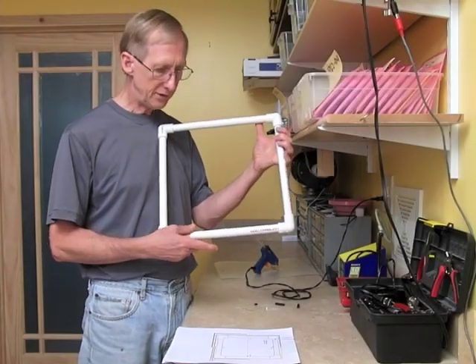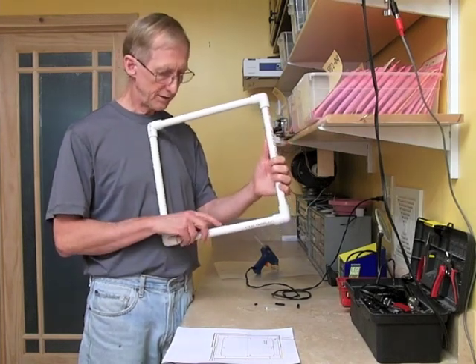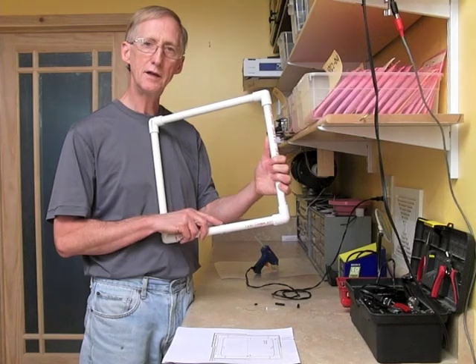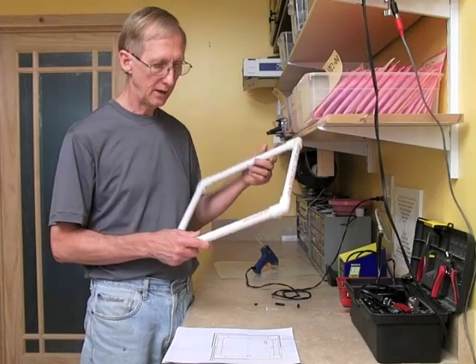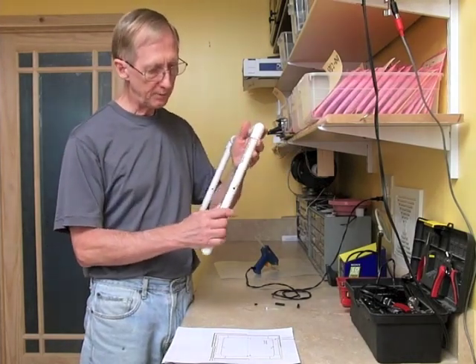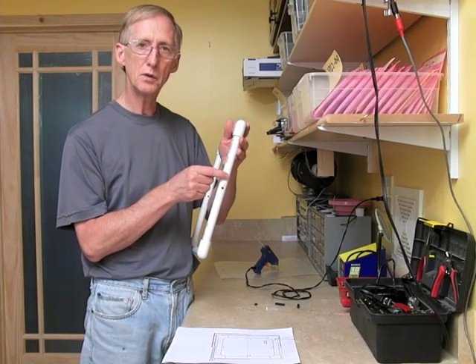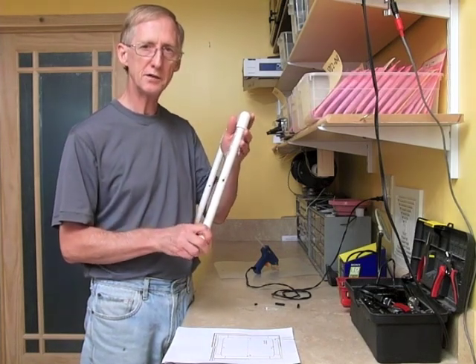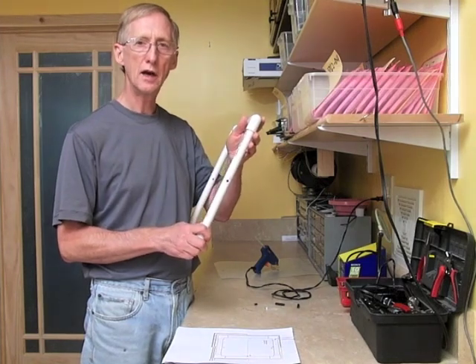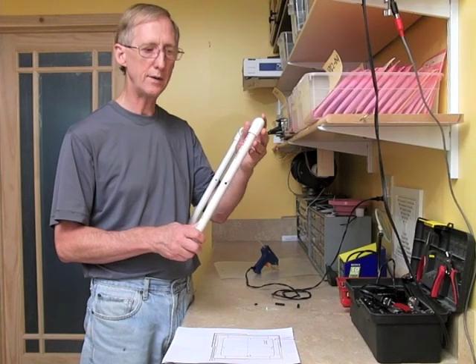I've let the hot glue dry so that the LED is seated in there well. When you do this, try not to get hot glue on the top of the case, but if you do, after it dries you can just clean it off. When I put the LED in there, I positioned it so that the longer leg of the LED was here and the shorter leg is here. The reason I did that is in order to match the online instructions, which you can use when you do your electrical wiring.